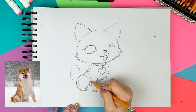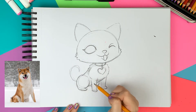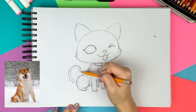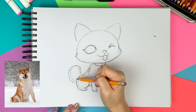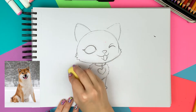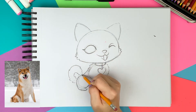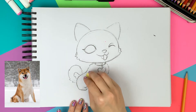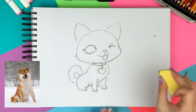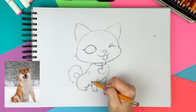As I'm drawing the stomach, I'm drawing the back leg as well. I'm drawing a nice fluffy tail around the guideline, and after that I'm cleaning up the drawing again.